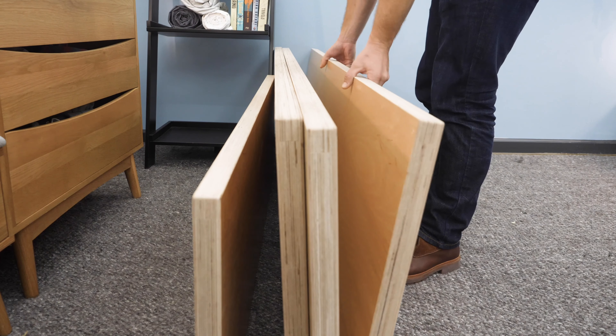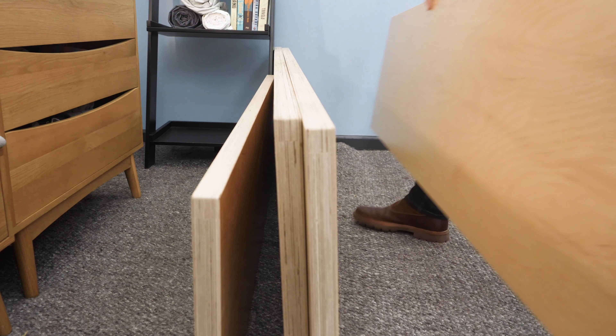What's up, everybody? I'm Logan from Sleepopolis, and I recently did a review of the new Floyd mattress, but I've also gotten a lot of questions about the very popular Floyd bed frame. I want to do a quick video on my experience setting up the bed frame and give you a step-by-step guide on how to do that.